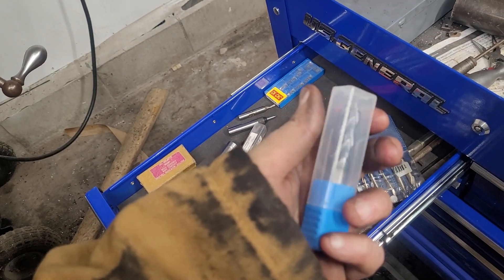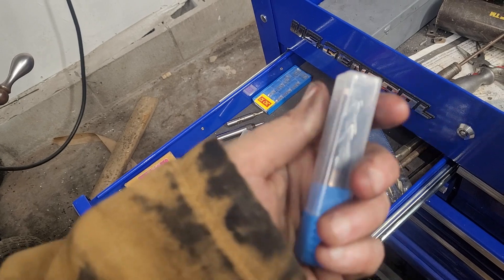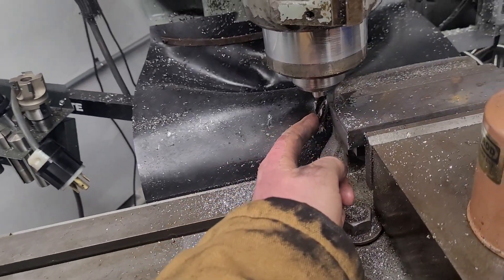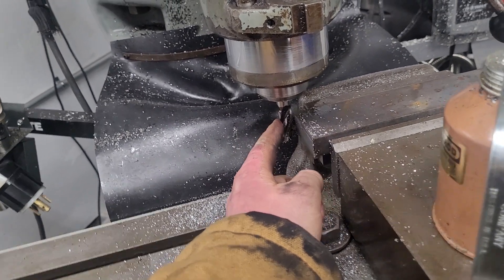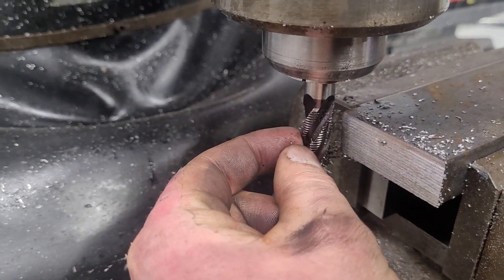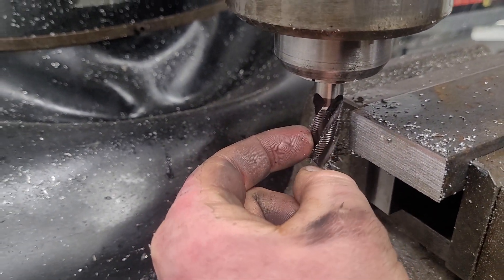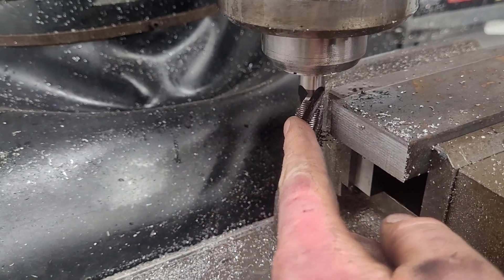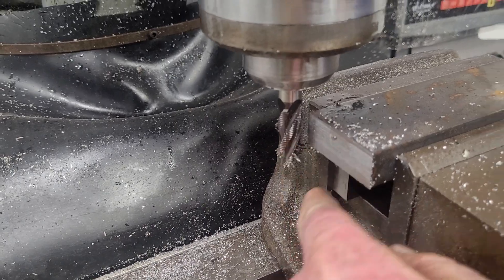I'm actually a huge proponent of roughing mills on these old manual machines. I've got a beat-up one in the machine now — this has been dulled. These roughing mills look like a corn cob, and it's basically like giving yourself a free horsepower. These cut a lot easier than finishing mills.